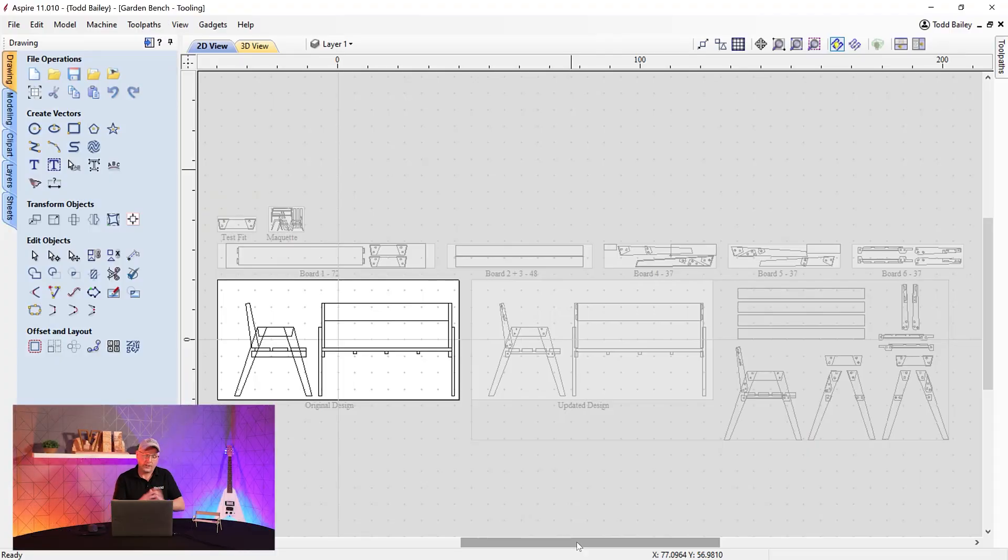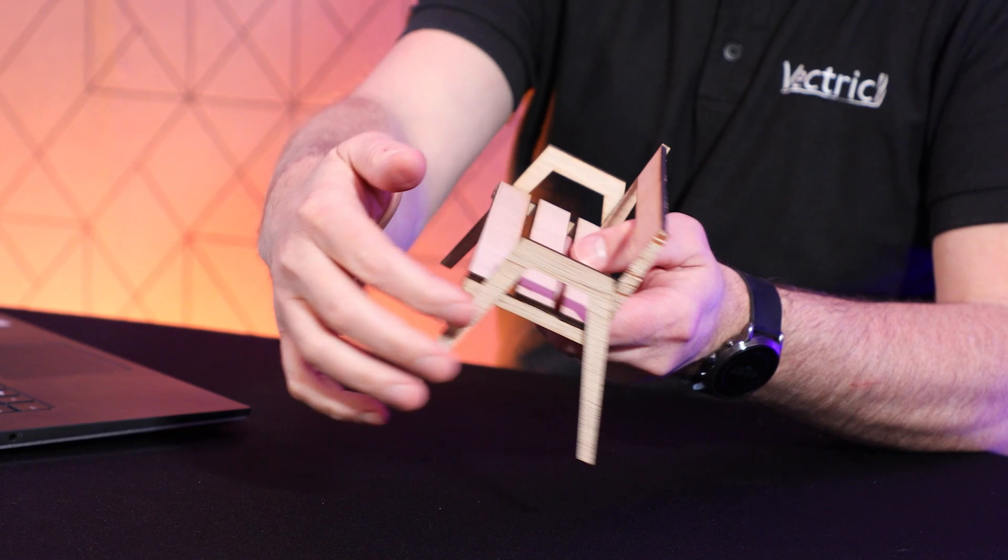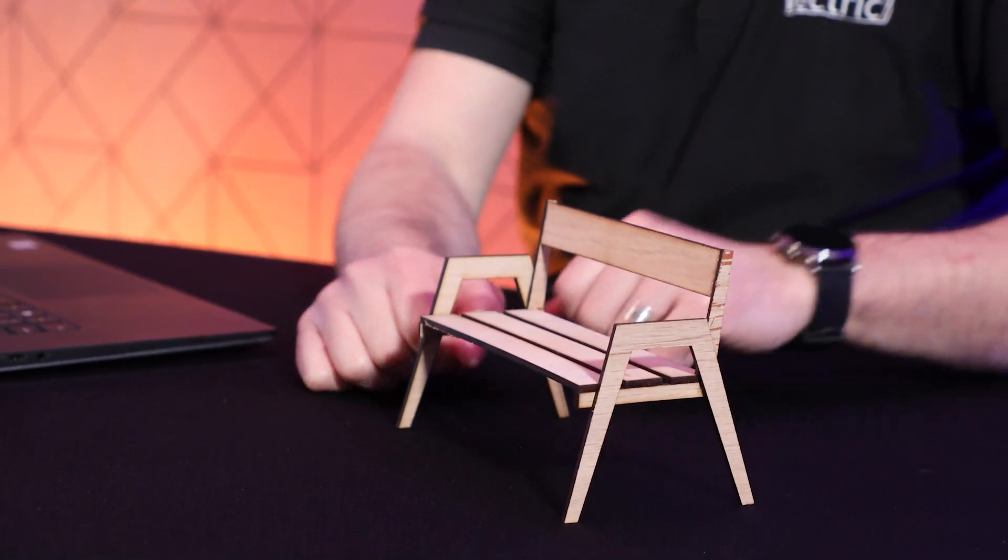Let's open up the file we ended up with and recap what we did last time. We started with a quick drawing on paper, did a search online, found some nice drawings, got measurements, and created a basic start. I showed you how to export that as a PDF so you could make a maquette to see it in full 3D. We then made a few changes, accounted for fillets so all parts would fit together, broke it onto sheets defined by the actual material in stock, and created basic tooling with appropriate allowances.